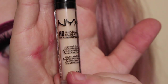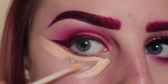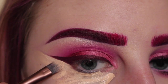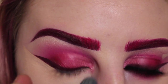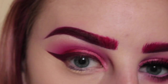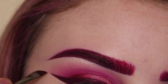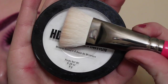Going in with my NYX HD Concealer Wand in Porcelain and applying that all over my under eye area. With my Ferma Beauty 203 Concealer Brush I'll perfect the wing. Then with my ELF Flawless Concealer Brush I blend out all of the concealer on my under eye area. I go in and fix the tip of the wing, then setting that with my NYX HD translucent finishing powder and my Zoeva Luxe Face Paint Brush.